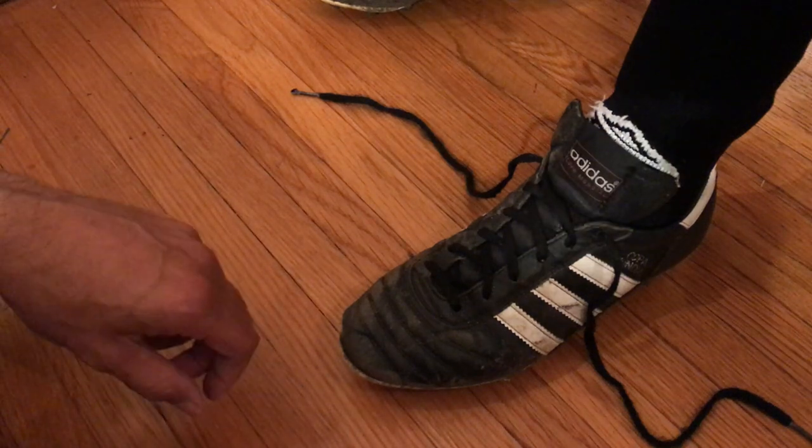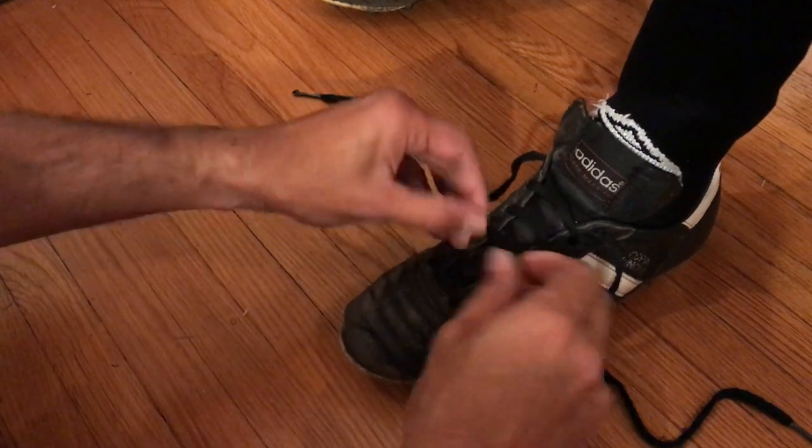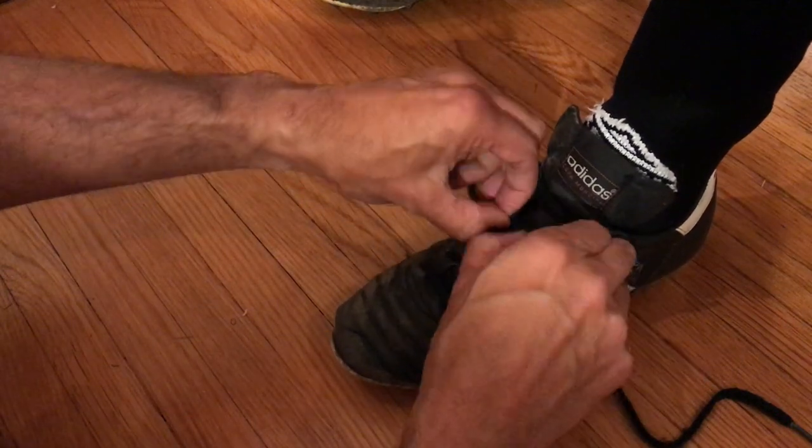Here's a way to knot your shoelaces so they don't come loose during a game. First, it's important to tension the laces all the way to the top.